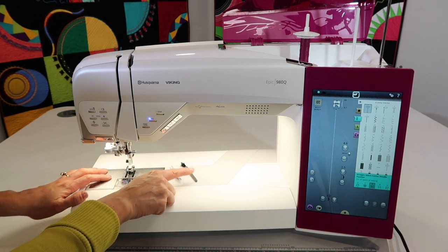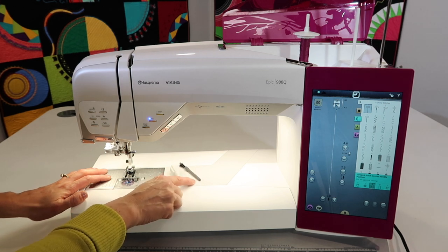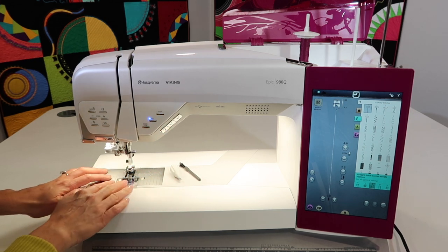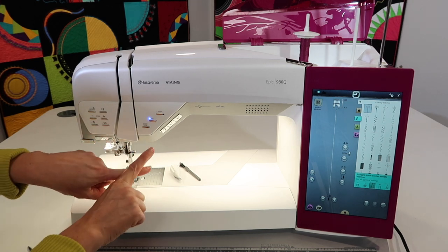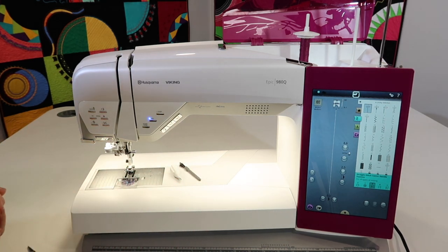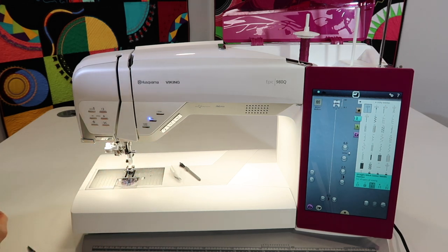You're going to need a screwdriver — a magnetic screwdriver — and your brush. Bigger brushes or Q-tips can also help get into all the areas I'll show you. Please do not use canned air; that is not for a sewing machine. It will blow lint further in rather than drawing it out, so you always want to be drawing the lint out, not blowing it in.